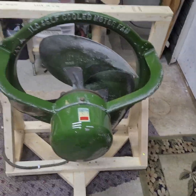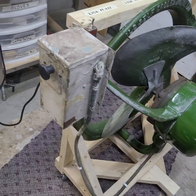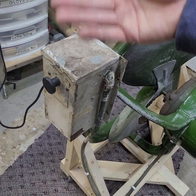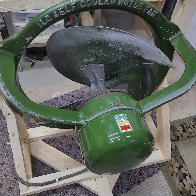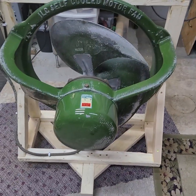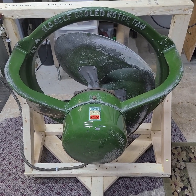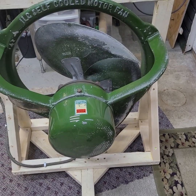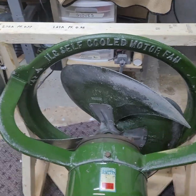This is an ILG Model 243. It has the original converter box, which is not in the best condition, but it's here. This fan started off as a single speed, 115 volt only — that's what the converter box and motor are rated for — 855 RPM. That's just what this fan was.